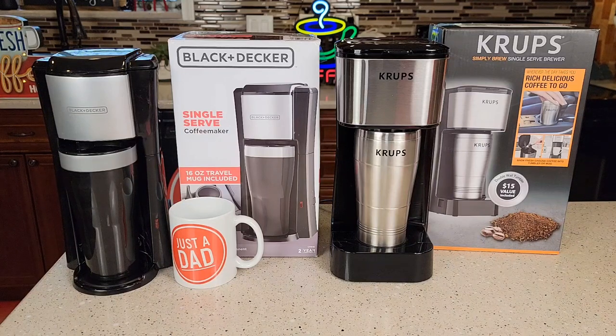Hello everyone, this is Just a Dad. Today I'm going to do a comparison between this Black & Decker 16-ounce single-serve coffee maker and the Krups 14-ounce single-serve coffee maker.